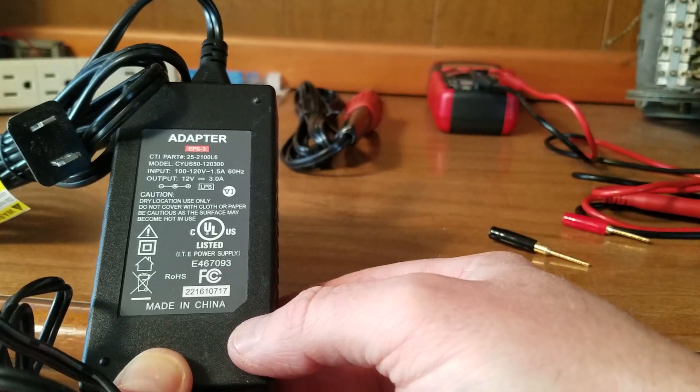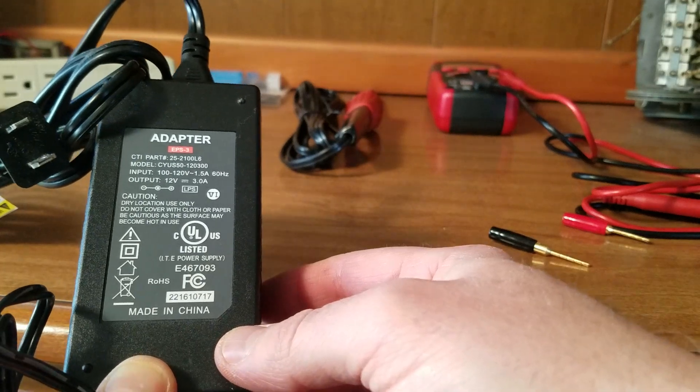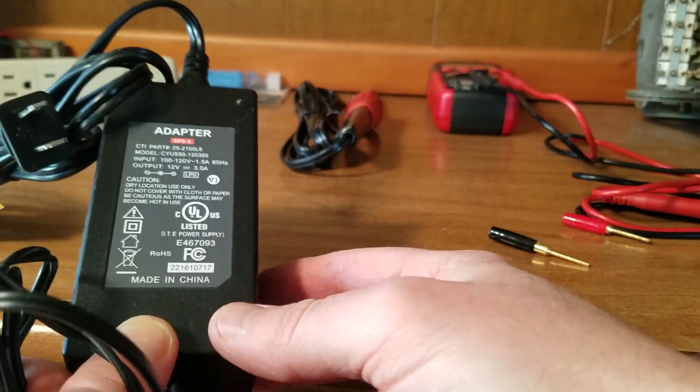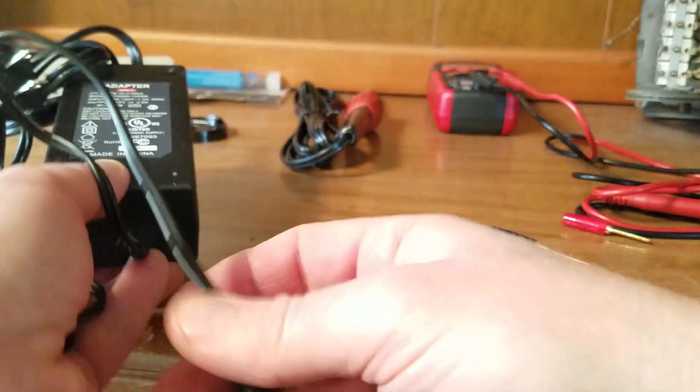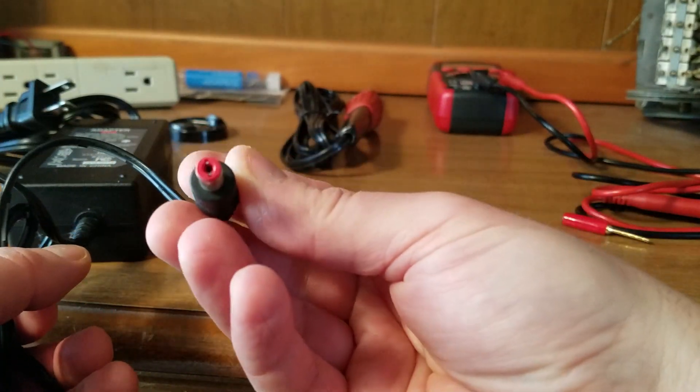You might ask yourself: how do I — short of buying a DC power supply for however many bucks — what can I do? So I figured I would cut the connector off of this adapter and repurpose it.